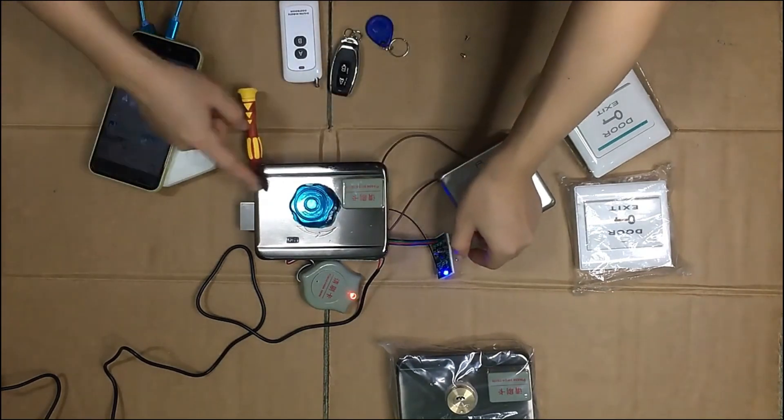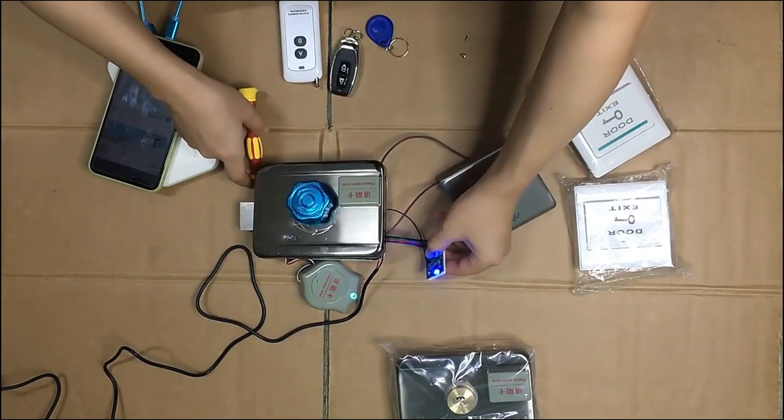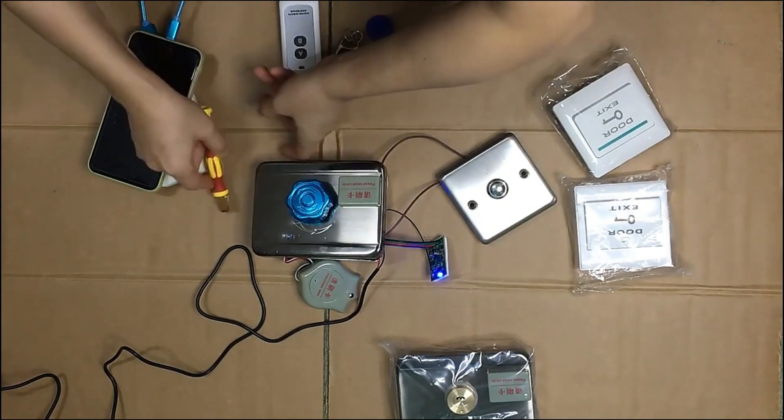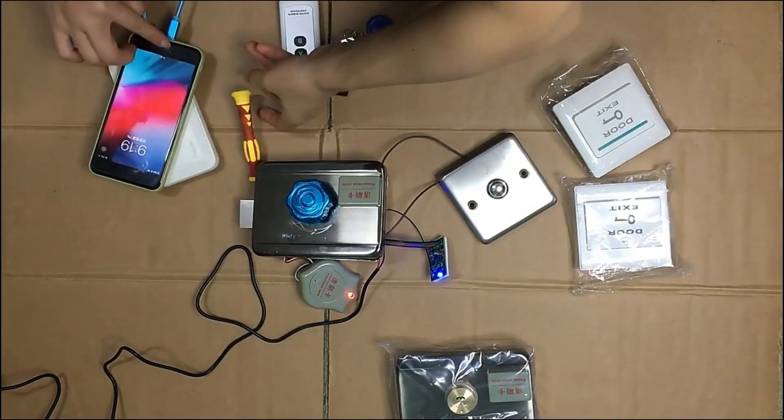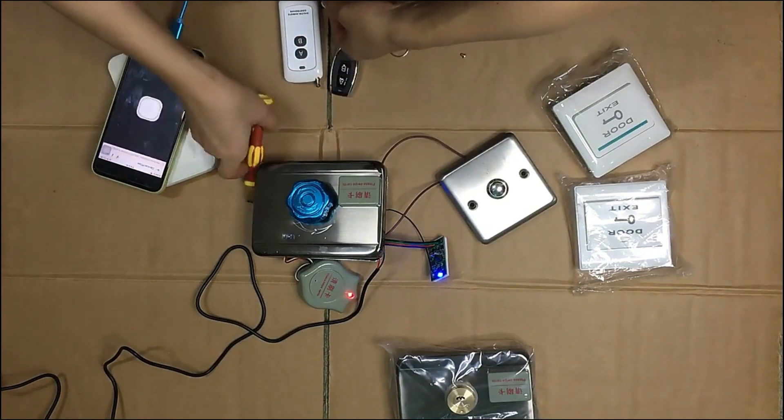We have already connected the Wi-Fi module to the lock. By pressing the button, you can also unlock it. You can also unlock it from the app.